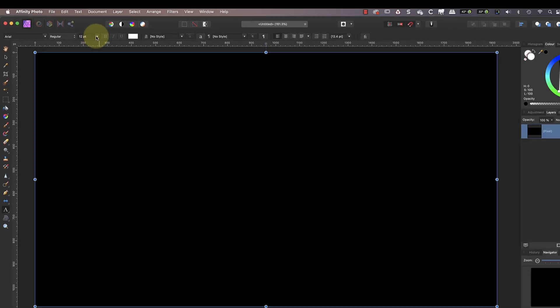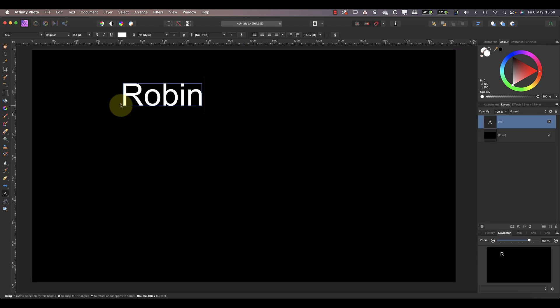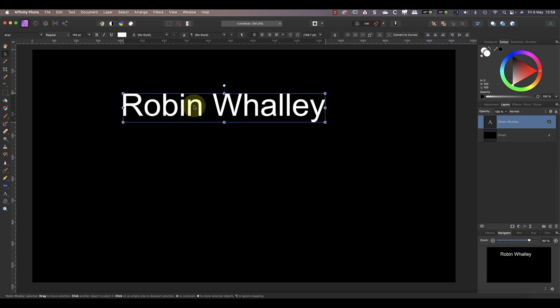I also want to use a large font size to help me see the text, so I'll pick 144 point. Don't worry about getting the font size right at this stage though, because we're going to change it in a minute — we just need to be able to see the individual letters clearly. The main text I want to use for the watermark is my name, so I'll enter that first.